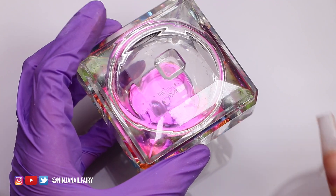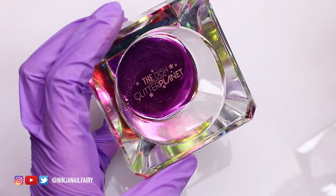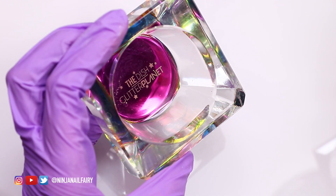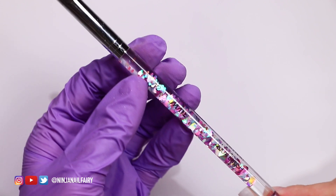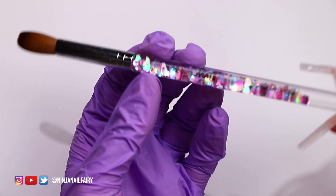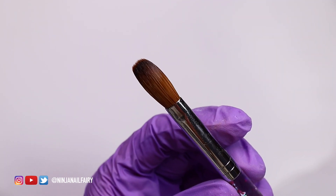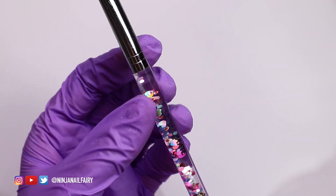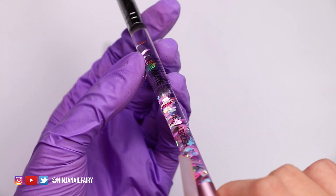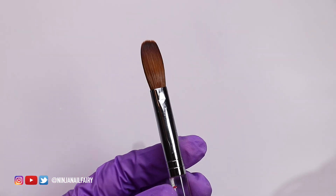I just wanted to show you guys our dappen dish — she is absolutely stunning. I've literally just used it and emptied it out, probably should have washed it first! It's a large weighted dappen dish with a lid, and I just wouldn't be without it. We've got two styles on the website — this one and the one with the crystal top — both fabulous, but this one is my absolute favorite. And I'm going to be using this brush, which is stunning — size 12 is my go-to, though I've been enjoying the size 14 magic stick as well.